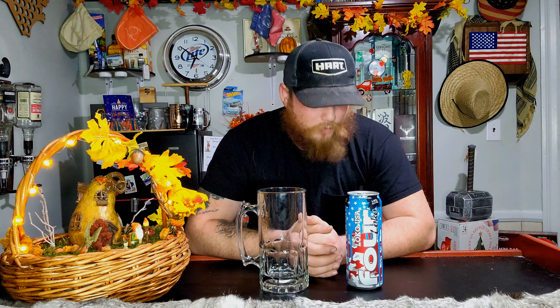We're going to jump right into this Four Loco USA review. 14% alcohol, artificial flavors, malt beverage — there's no identifier on what the flavor is. So let's give it a try. What's the worst that could happen? For Loco.